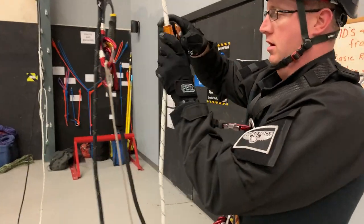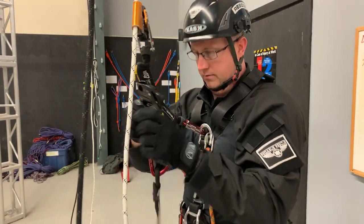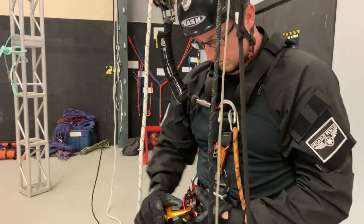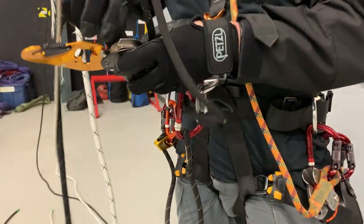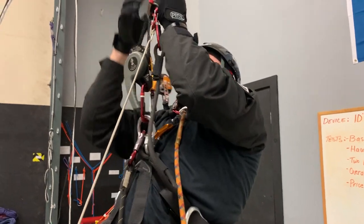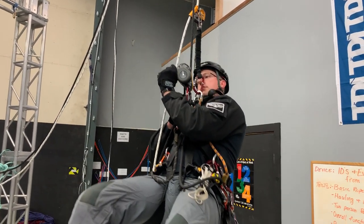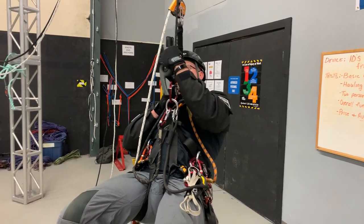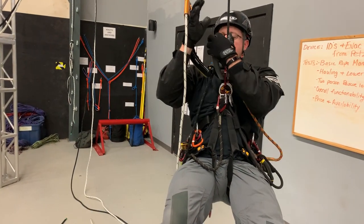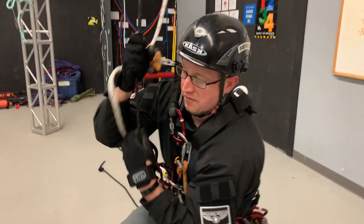We'll ascend in the descent device — in the EVAC — and then come back down on it. I just want to see how the ergonomics work, if it's any different internally as you do that. Stop — I just wanted to see if, when you let the hand off, it had the anti-panic auto-lock stop. It does. Besides looking and feeling awkward, it works.